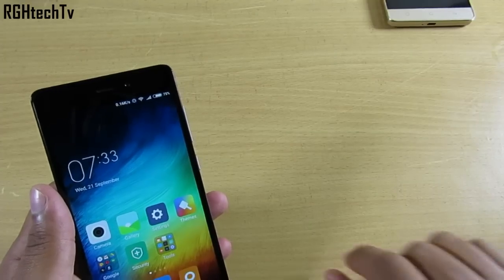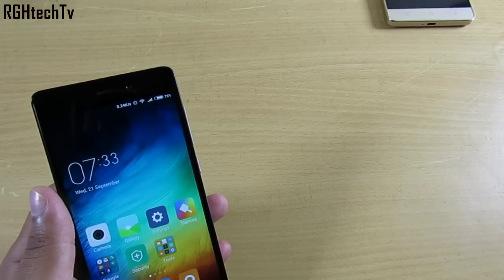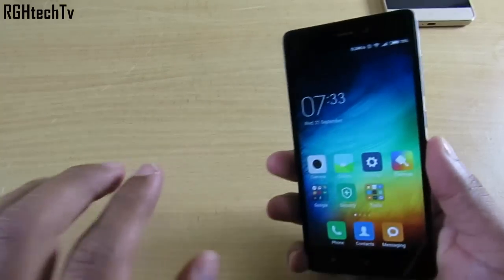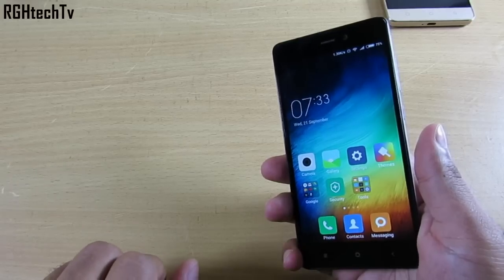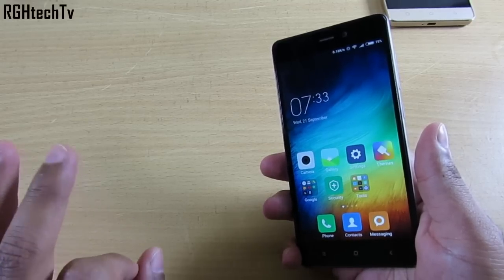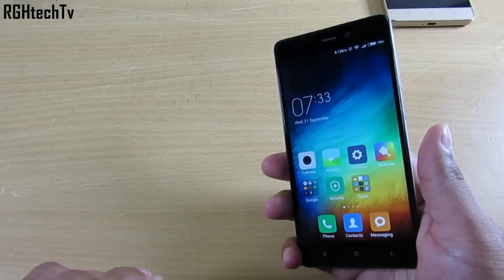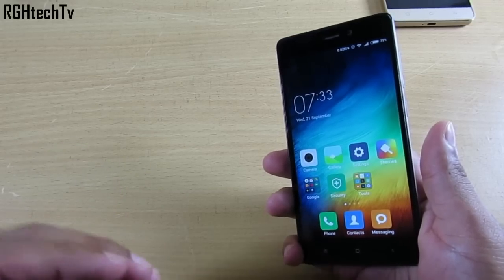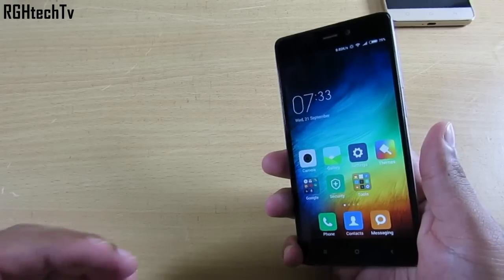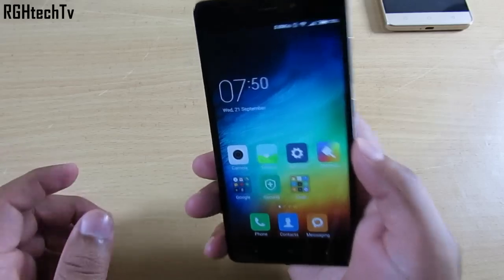Before I start the review, if you want to purchase this device please use our links in the description box below and in the comment section — that will surely help our startup YouTube channel. Also, we recently crossed 10,000 subscribers, so thank you very much! It definitely couldn't have been possible without your support, so keep it going and that will keep us motivated to make more videos.